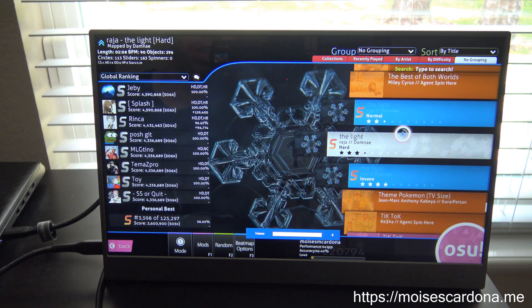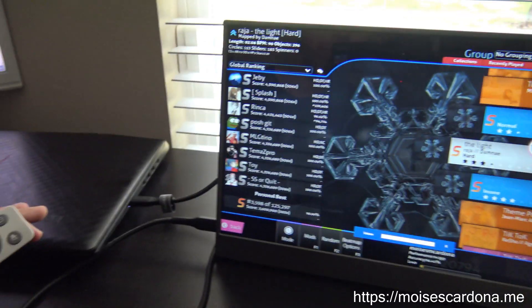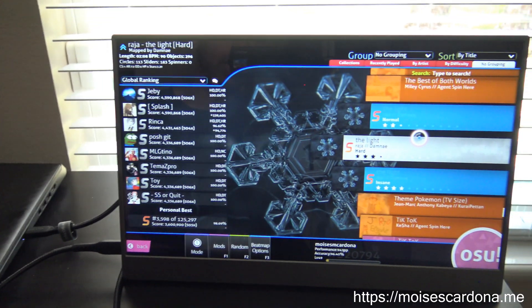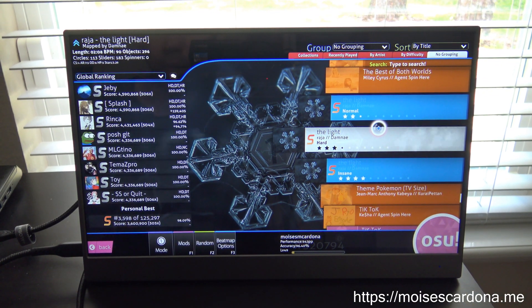Hi everyone. In this video today I want to show you the Taihe Gemini monitor connected to my Lenovo laptop using the USB-C cable. Right now I turned down the volume just to prevent any copyright problems with the game.